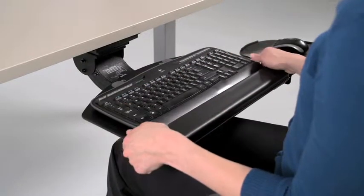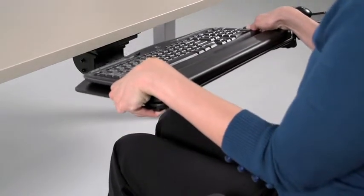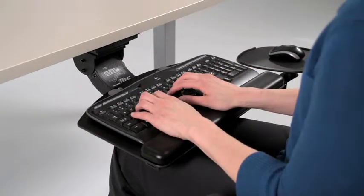To adjust the height, lift the front edge of the keyboard tray upward, raise or lower the tray to the desired height, and lower the front edge of the tray until it is set in place.